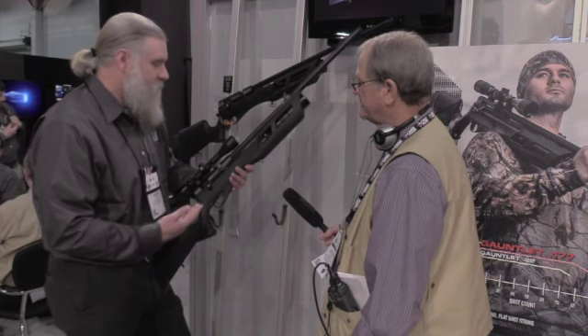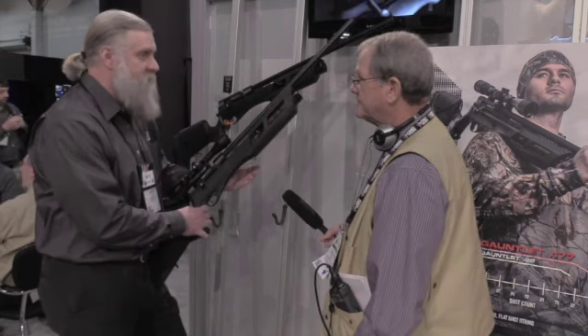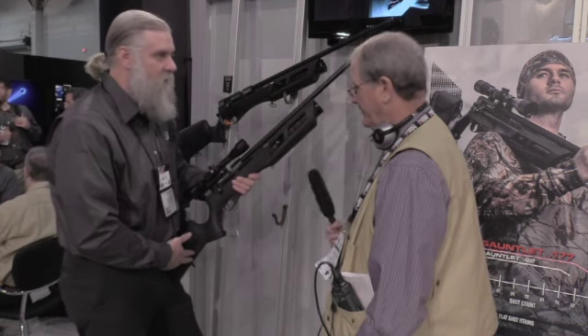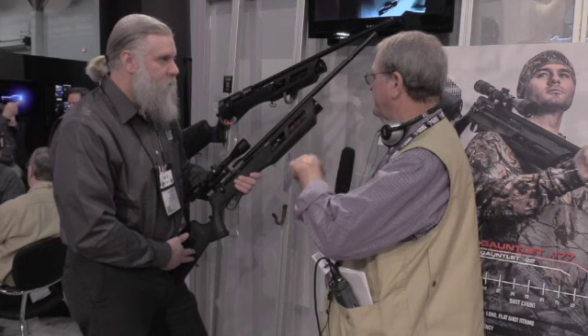Easy to use — the operation is super simple on this gun, and the accuracy is unbelievable as well. I shot this on Monday. I couldn't miss.